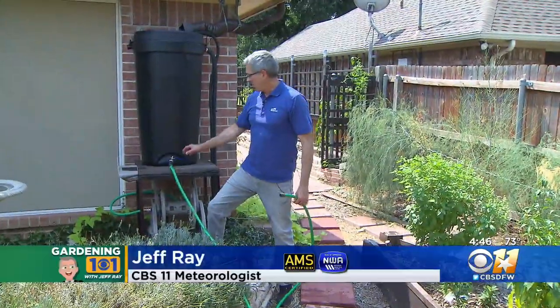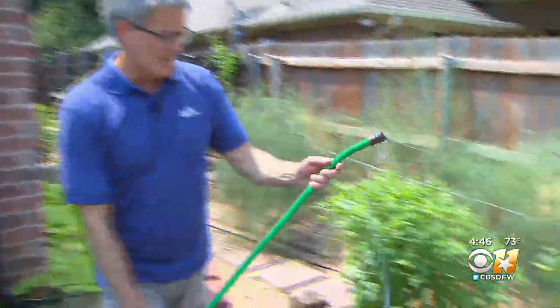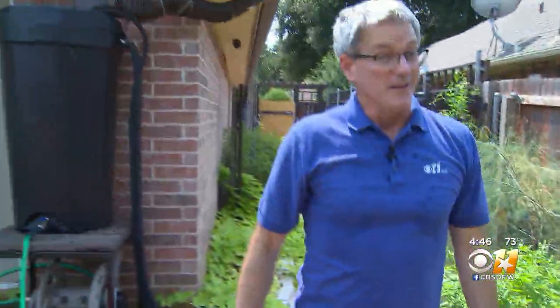Now, I harvest my rainwater. I have six of these barrels here across my property. There are two things I'll tell you about rain harvesting: one, you can harvest a whole bunch of water, and two, you're going to need a lot more than you think.